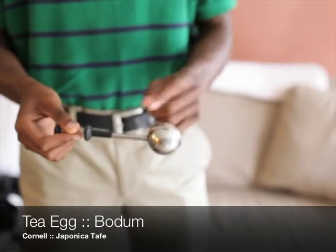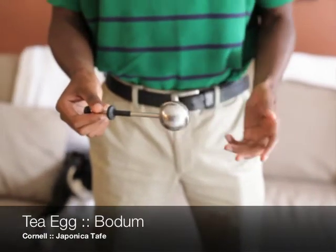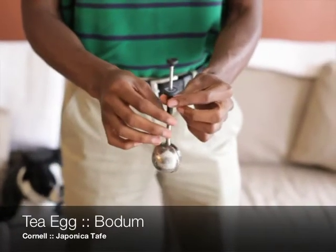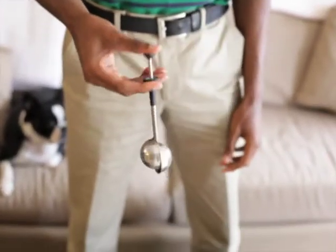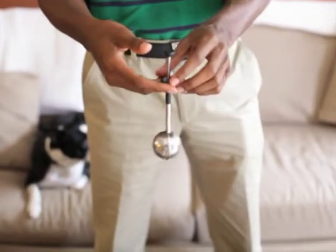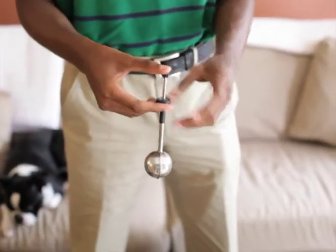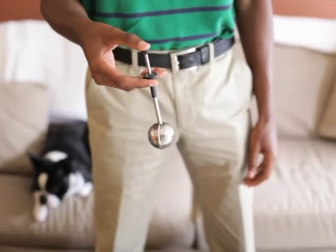The cool thing about this is that it's got a nice stainless steel durable design. It's dishwasher friendly. You've got the silicon grip here, and it's heat resistant, so when you put this in your glass and it gets a little warm, your fingers won't burn because of the silicon grip.